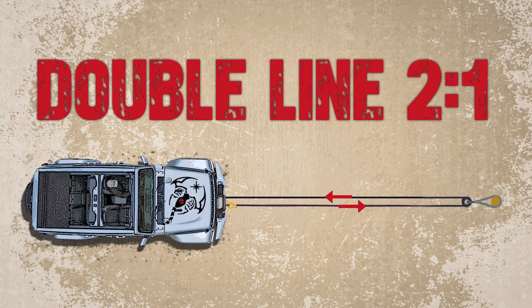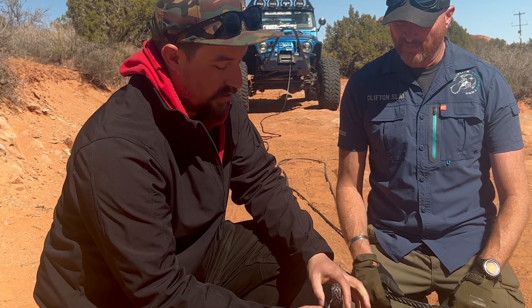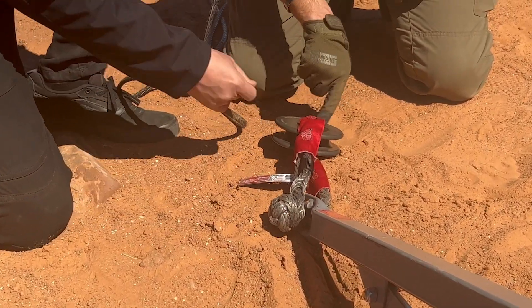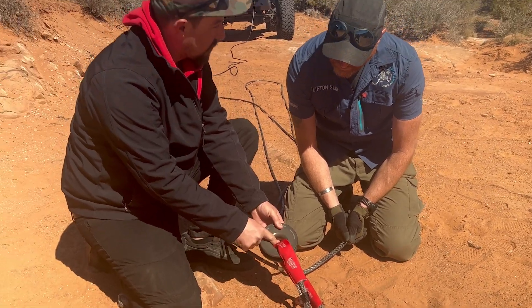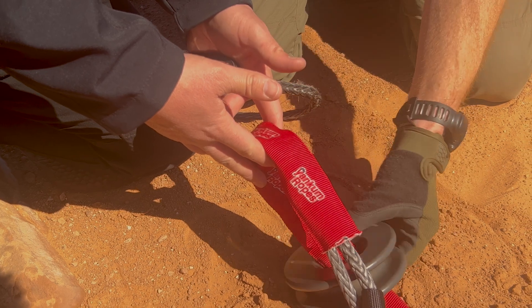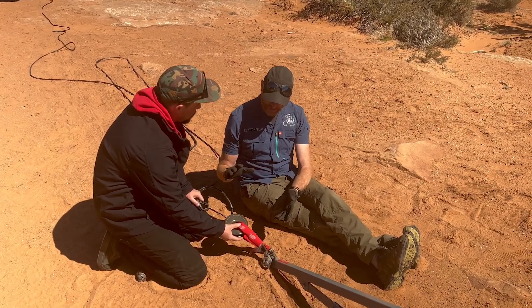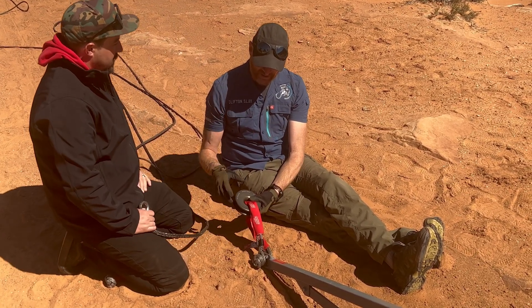We'll put the first winch ring out here on the anchor point. Here's what's different about our winch rings versus everybody else: we go through the hole first. What that does is it makes sure that your winch line won't fall out of the groove — or that your winch ring won't fall out — and then your winch line isn't damaging your soft shackle.